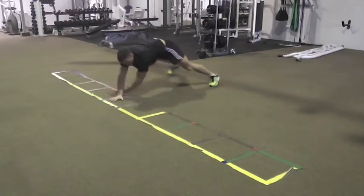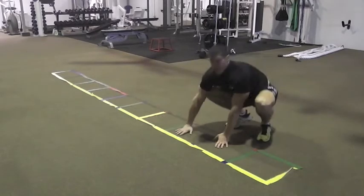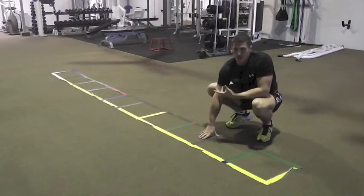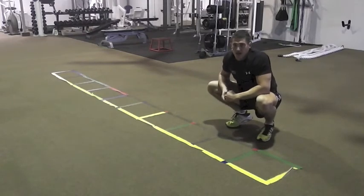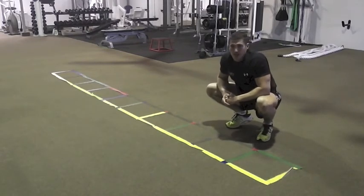Then back. Crawling is a really good thing to throw in — it's a full body workout and a really good way to keep the heart rate up. Thanks guys, give those a go and I'll see you tomorrow.